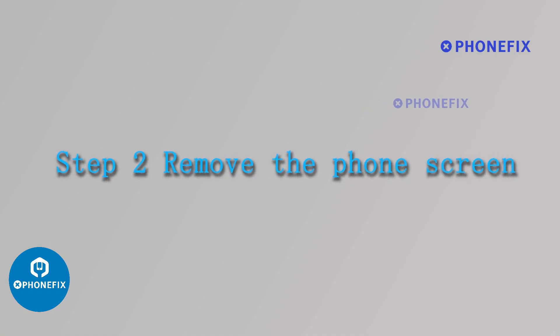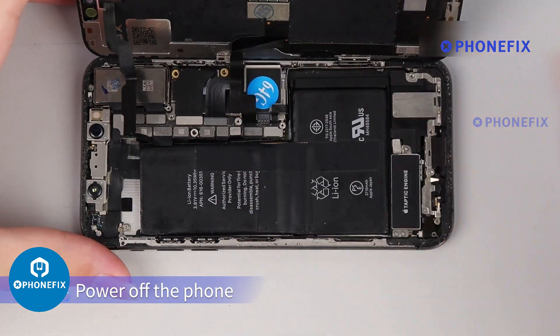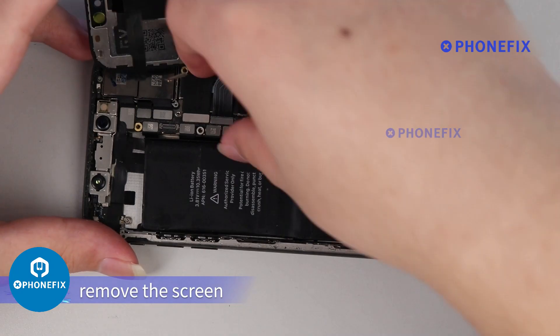Step 2: Remove the phone screen. Power off the phone, disconnect the battery, and remove the screen.